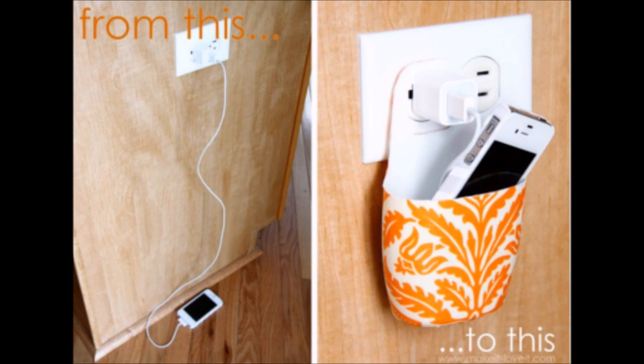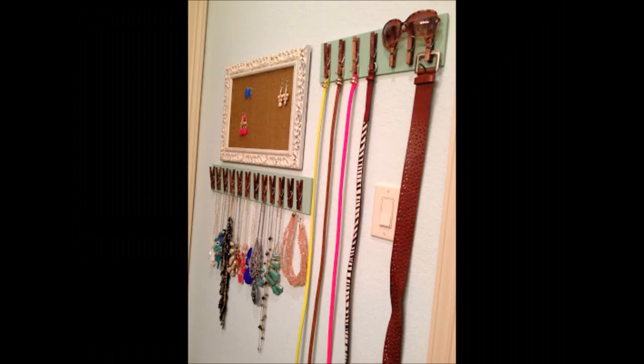Keep your cell phone off the floor or counter while it's charging by carving an empty lotion bottle into a nifty cell phone holder. If you attempt to make this, make sure your holder is resting on the plug and not the metal prongs, which could cause a fire. Glue some clothespins or use screw hooks on a strip of wood for a creative way to organize belts and necklaces. You can also use the clothespins to hang a small box or baskets for chunky bracelets or other items that won't fit the clothespins.